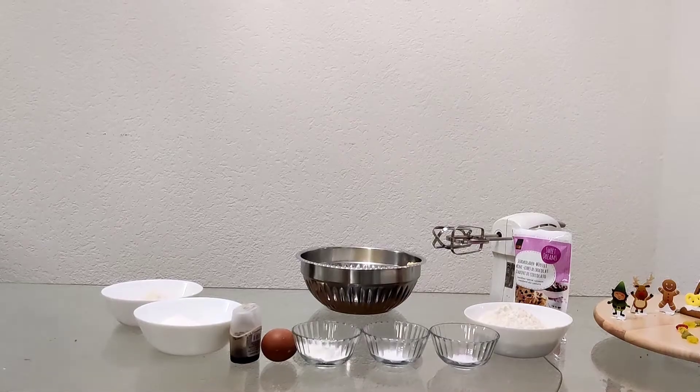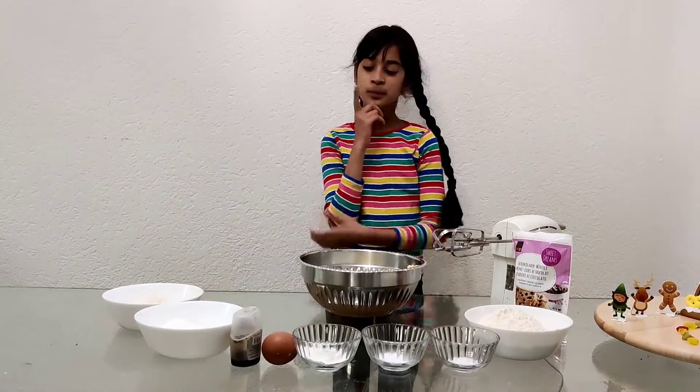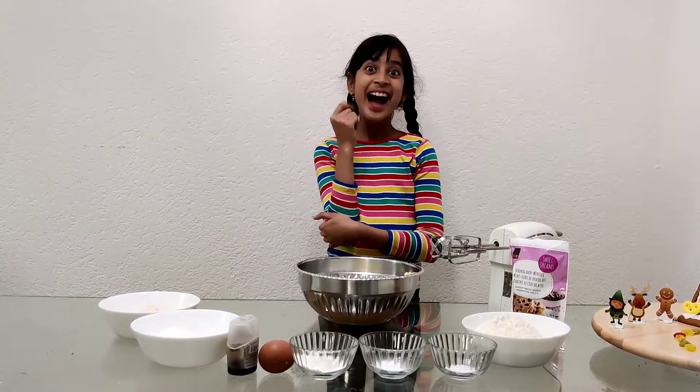Hello everyone! My mom has prepared a lot of ingredients so I'm thinking, what to make? What an idea! So let's get started.